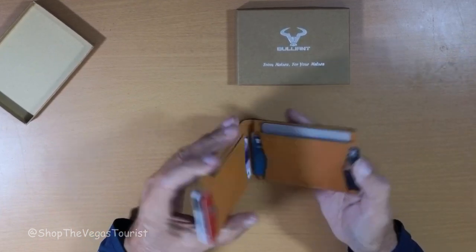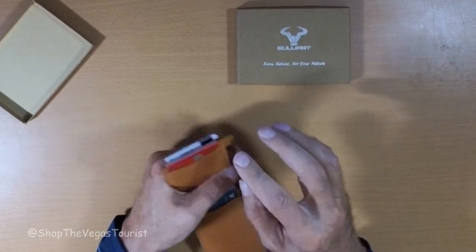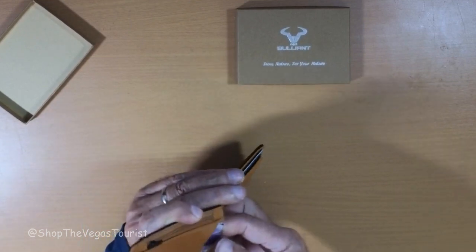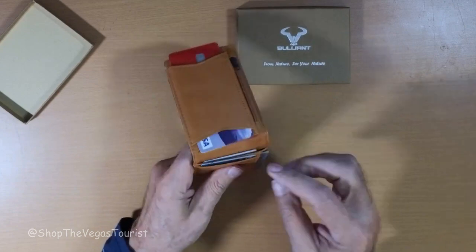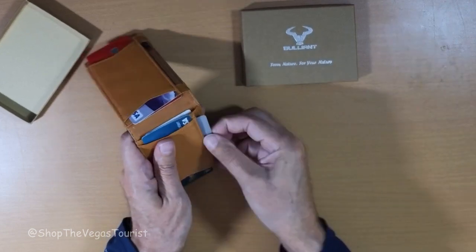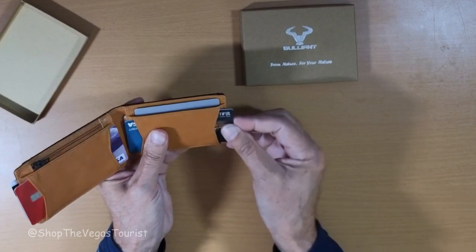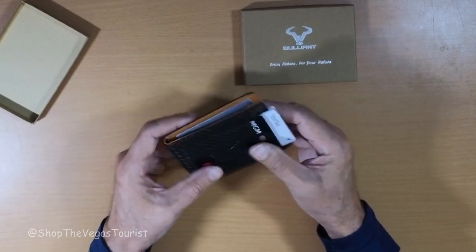It does hold 11 cards. Here you have two right there, one right there, one right there, there's one right behind it — each of them have their own slot. One right there, one right there, one right there, and one right there: 11 total, two on this side.